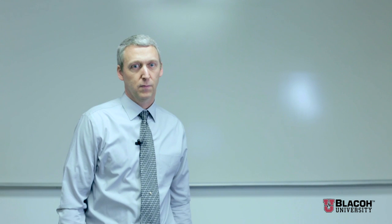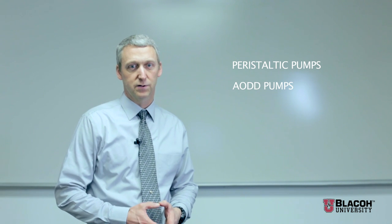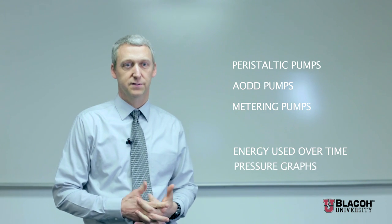We're going to go over several different kinds of pumps: peristaltic pumps, air operated diaphragm pumps, and some metering pumps. We're going to look at the energy used over time and look at some pressure graphs.